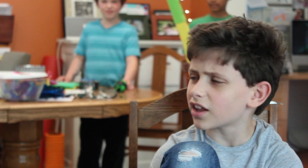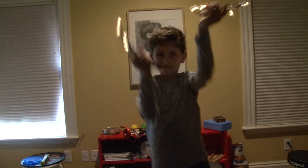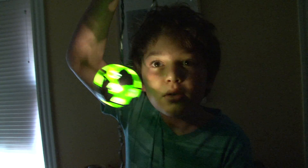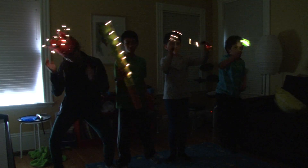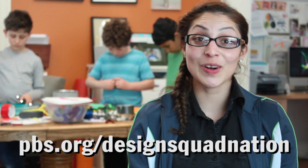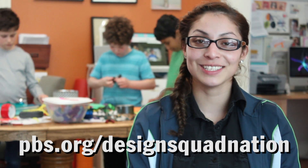Hey, we've got to see what these things look like in the dark. Instructions on how to make your own glow sticks are on the Design Squad website.